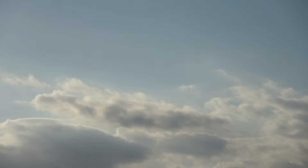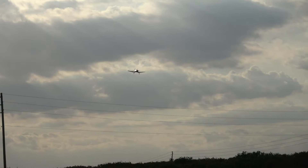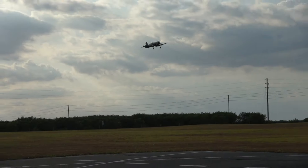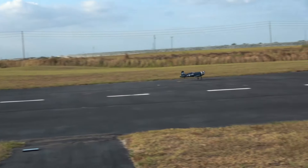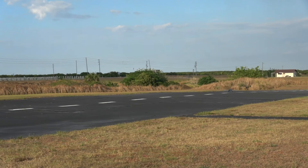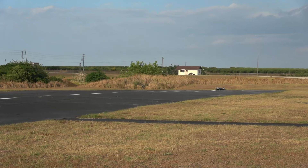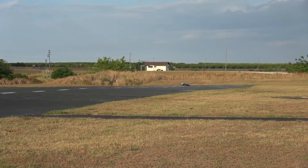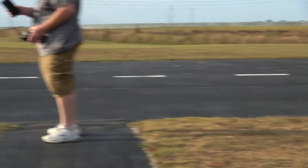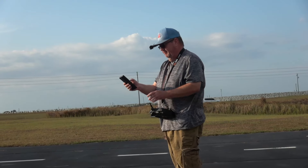Landing this little guy is going to be interesting — very light plane, very strong wind. Let me leave her down there for just a second. That was fun — let's see what kind of speed we got. Come on, stop.